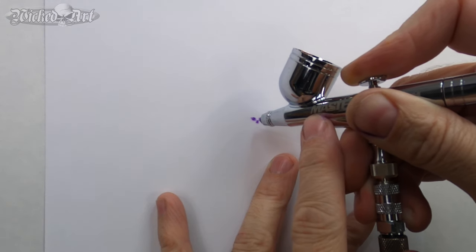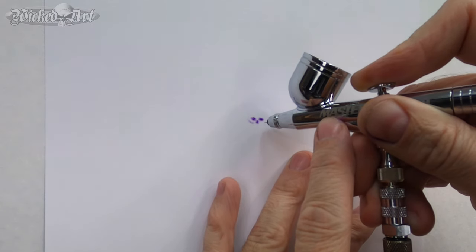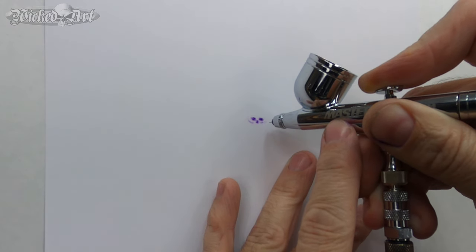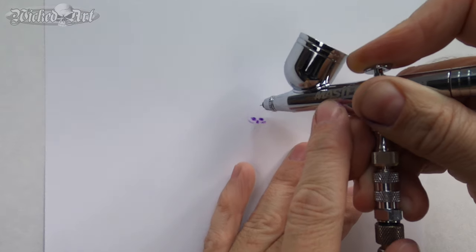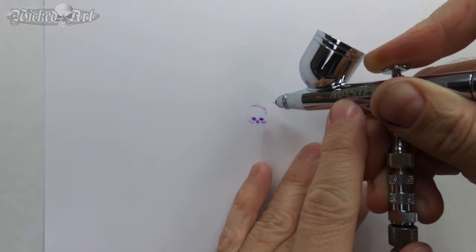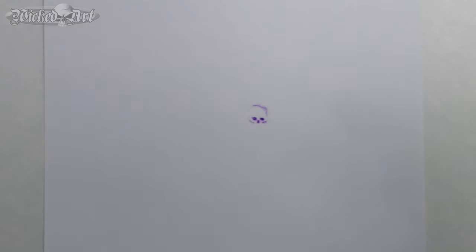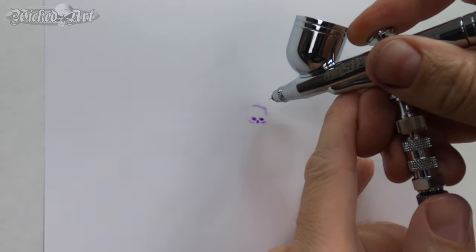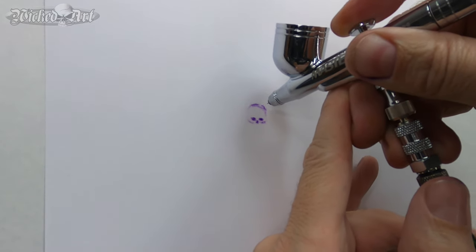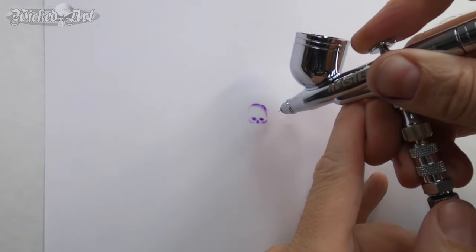I've talked about this in a previous video — do you really need a detail-oriented airbrush to get really fine detail? You'll see you can get some pretty fine lines with this particular airbrush. This is a $39 airbrush with the factory needle in it; I haven't done anything to improve its performance. It is as I got it out of the box with the .3 millimeter needle and nozzle set, and here I'm working on a quick little skull.